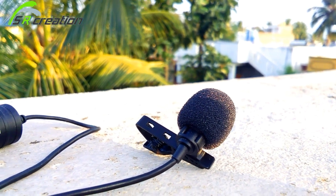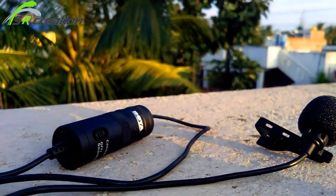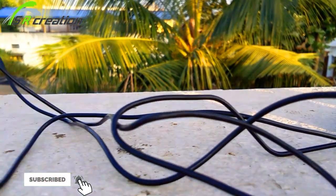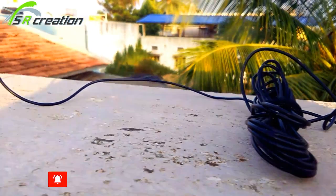The mic cable is 3.3 meters, it is very long and easy to use. For mobile video, it is very easy to use and the quality is good.